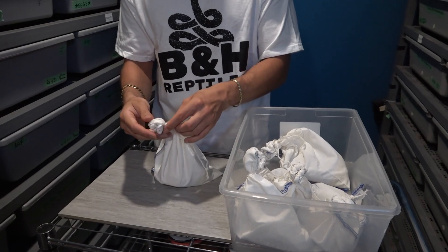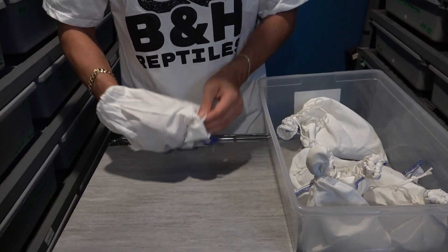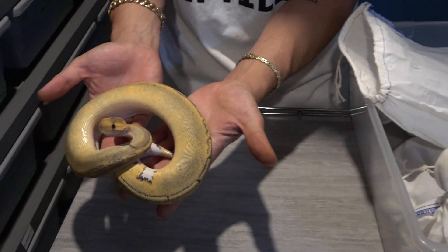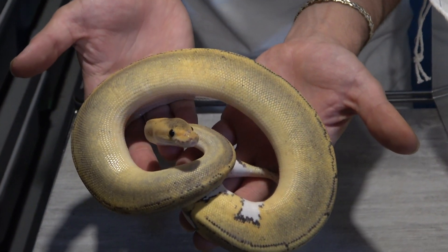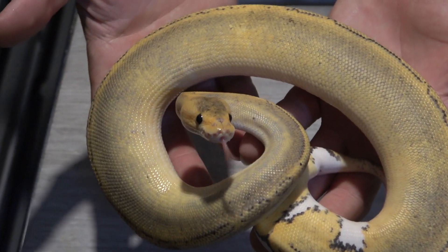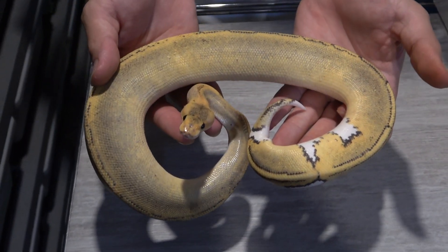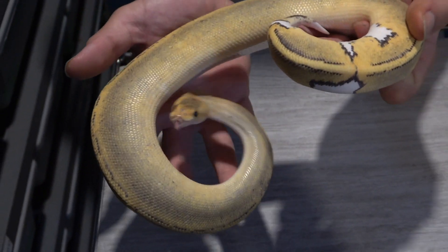Let's move on to the second snake right here, and this one's another really cool one. This is a champagne asphalt, possible het for monsoon. It's just a really cool animal. I love the orange on the head. That head stamp looks really nice and promising for the het monsoon. And I love when you're in the yellow belly complex — in this case it's the asphalt — it gives you all these really nice ringers at the tail. That's where you're getting all that white from. There's no het pied in this.